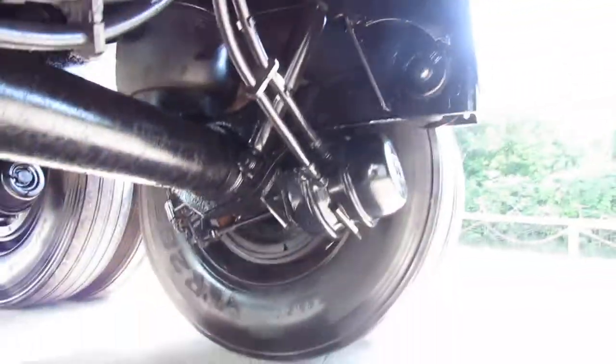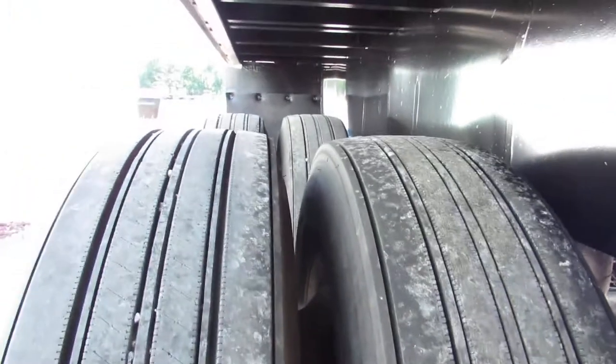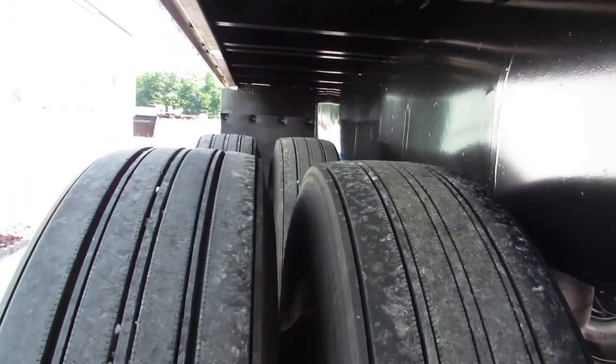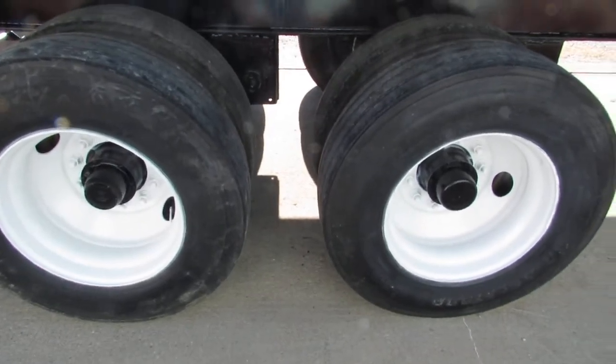You can see the condition here and the beautiful brake condition on this unit. As you can see, tire condition — these are brand new recaps on the back end of this trailer also. Closed tandem 225 steel rim, refurbed.